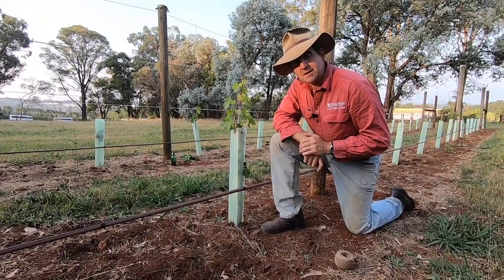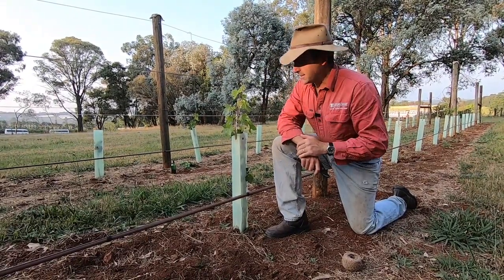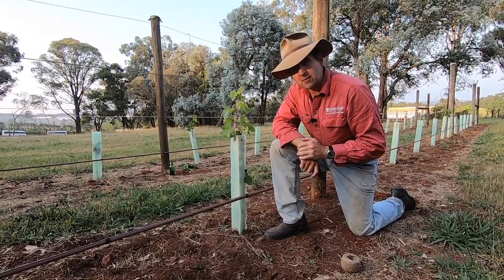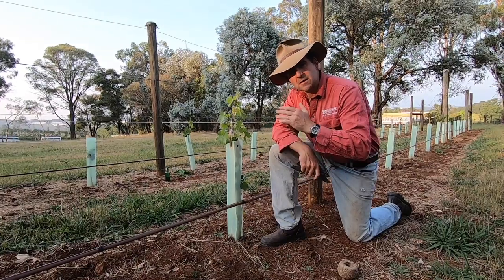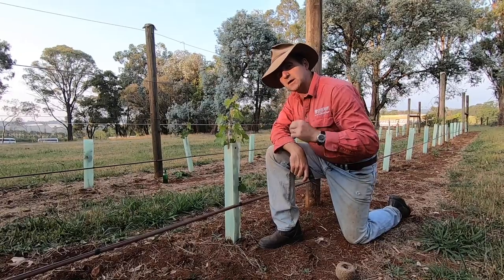G'day, I'm Tim Thompson. It's time for another update on our little vineyard. Today it's time to train the grapevines that have been happily growing for about six weeks. In this video I'm going to show you how to string them up, how to pinch out the laterals and how to get them really moving.